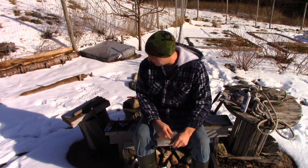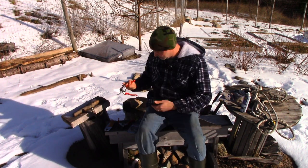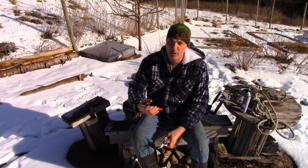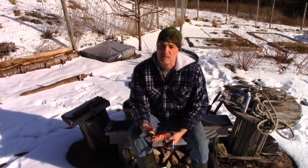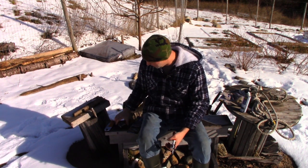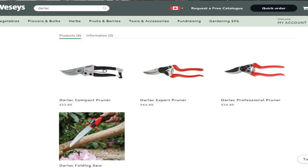Hey, it's Greg here with MaritimeGuardian.com and I'm out here doing some pruning today. I'm going to try out these Darlac pruners. For years I've been using a Felco No. 8 pruner — it's recognized as a really good pruner and I've had mine for years. I was looking on my sponsor Essie Seeds' website to see what pruners they sold and they have these Darlacs, which are considerably less expensive than the Felcos.